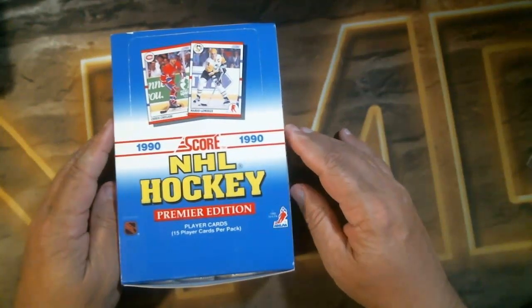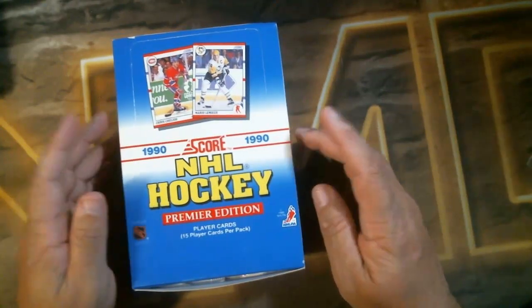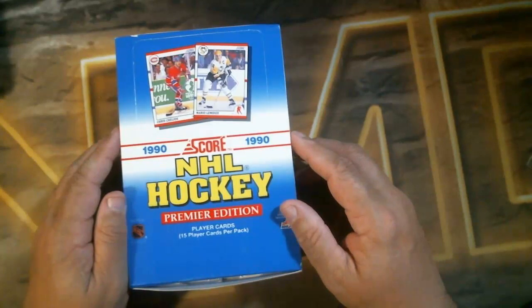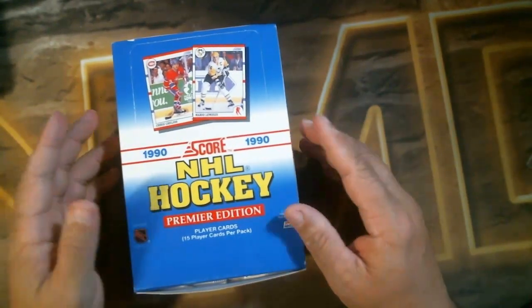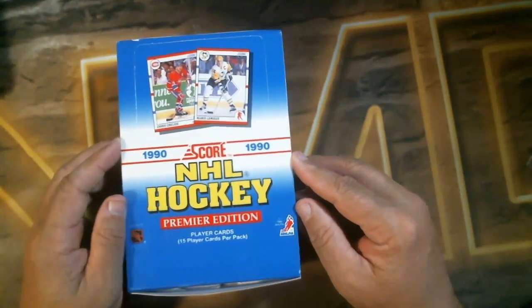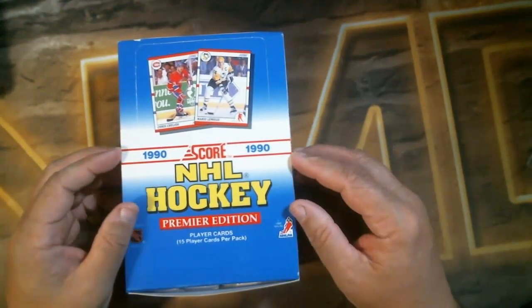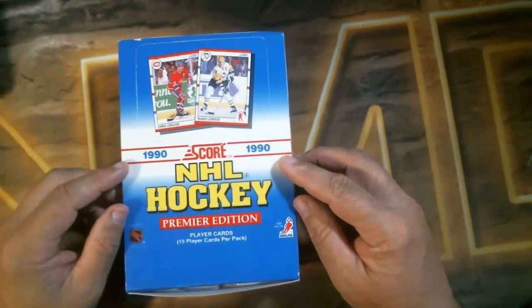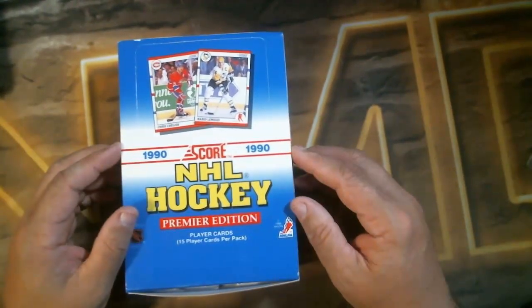Hey folks, Patrick here with NMD Box Breaks. On your way in, please hit the like button, share this, hit the notification bell, subscribe to the channel, and share it around so I can get some people. This channel is going to be dedicated to all the boxes I'll break — I'll do the new stuff here and there, buy retail for previews, and if you want to buy into breaks on the old stuff, it'd be a lot cheaper because I can get this stuff cheaper than most people.